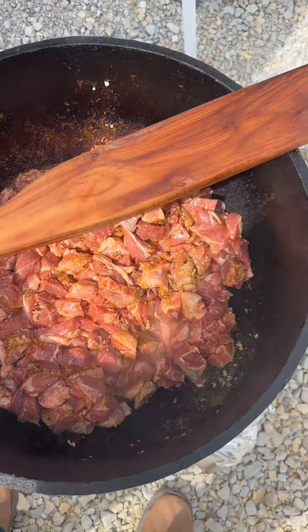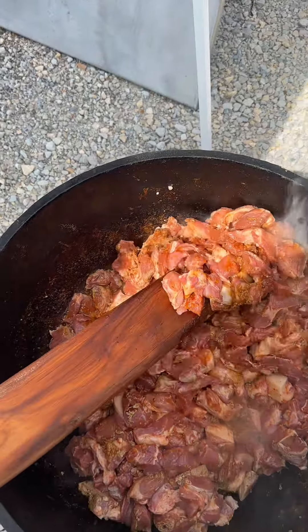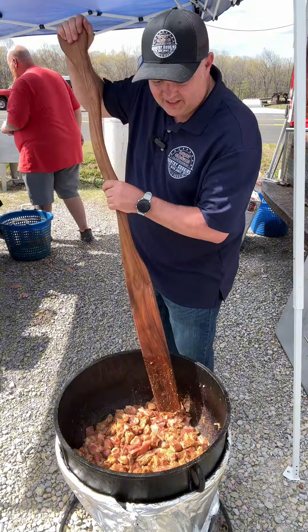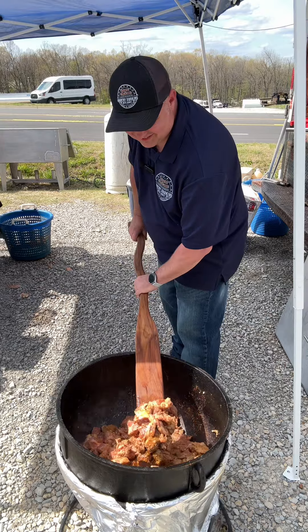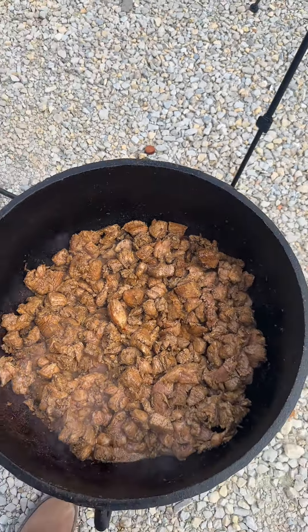We dumped about 10 pounds of pork up in there — look at that. It's going to be on like a chicken bone. We're going to let it cook down now, get all that water out of it.